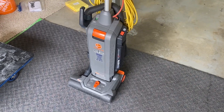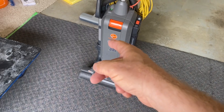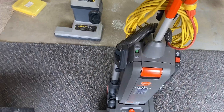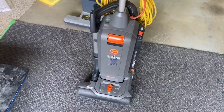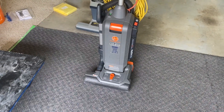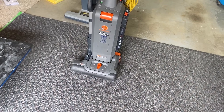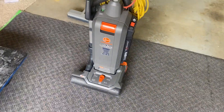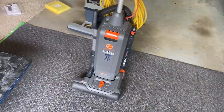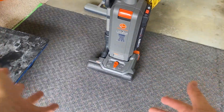I switched over to the Kirby and that was fine. One of the advantages of a vacuum like this is the ability to do edges and corners because the pipe pops off and away you go — whereas with the Kirby you can't easily attach a hose. What I used to do when using the Kirby all the time was carry a little Shark Rocket, but that gets inconvenient carrying another vacuum when you can just have one that does everything.